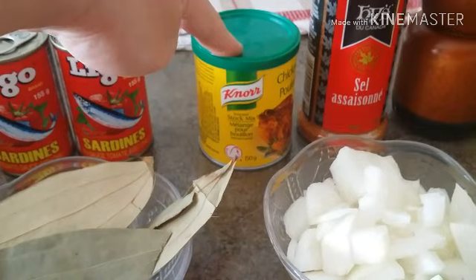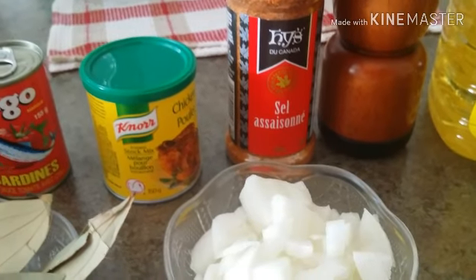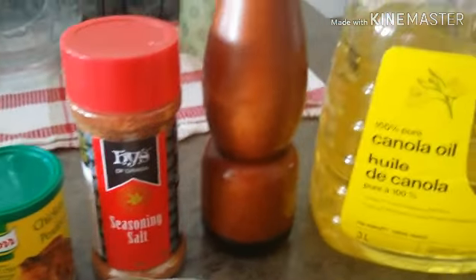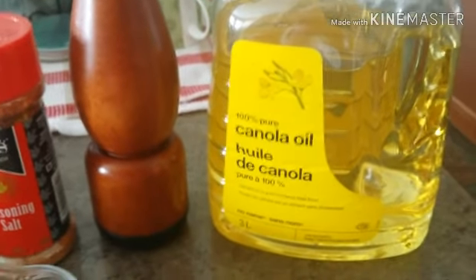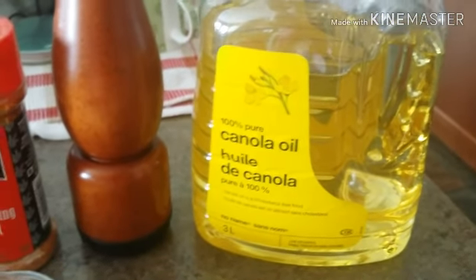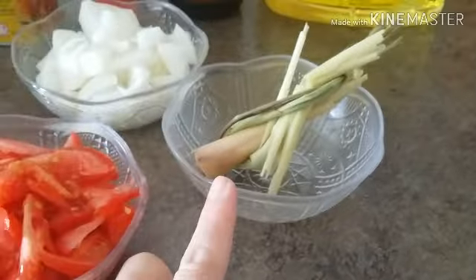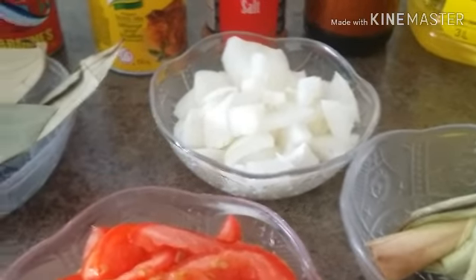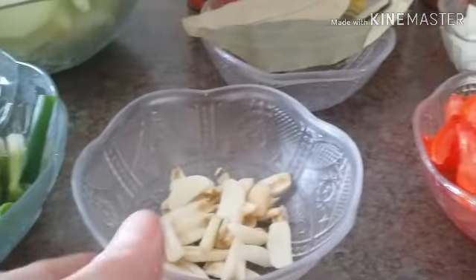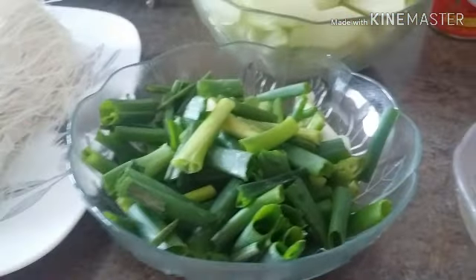I have some Knorr seasoning stock mix, and of course we're going to use seasoning salt. I like fresh ground black pepper. For oil today I'm using 100% pure canola oil. I also have some lemongrass, tomatoes, one whole regular-size white onion, some garlic, a couple of bay leaves — these are huge bay leaves — and some scallions.